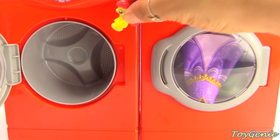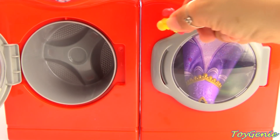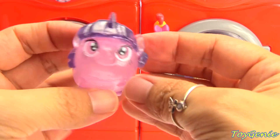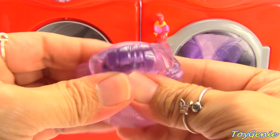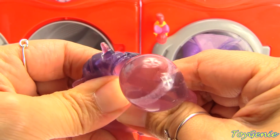You can stick her anywhere you would like. And here is Twilight Sparkle. She's translucent. You can pull her, twist her, smash her, squeeze her, pop her eye out.